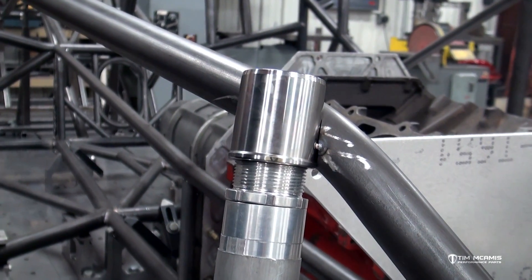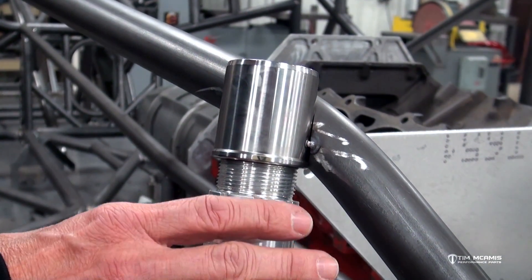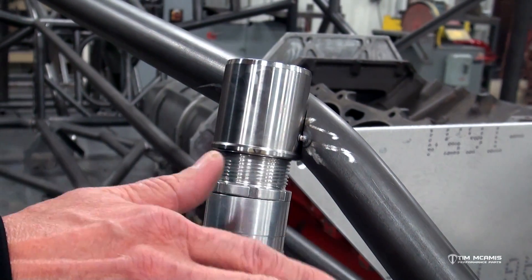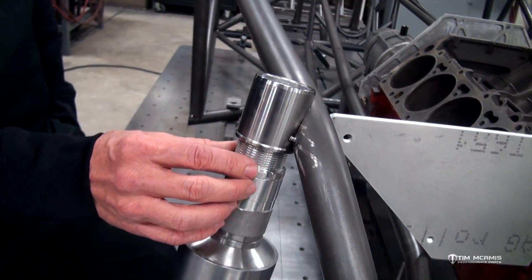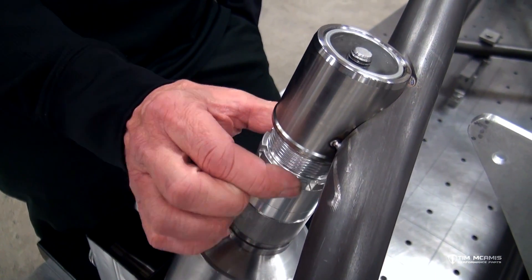These are similar to the adjustable brackets in the back — you can leave the strut shaft at the proper setting and then run this up and down to change the ride height on the car. You can adjust the ride height by a fraction of an inch — a hundred thousandths, fifty thousandths, or whatever — just by turning this.